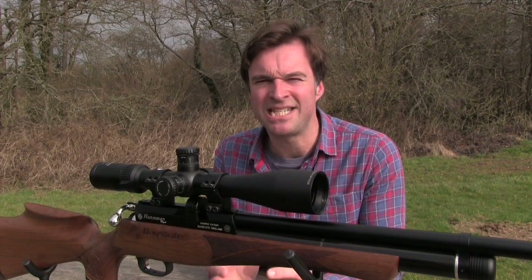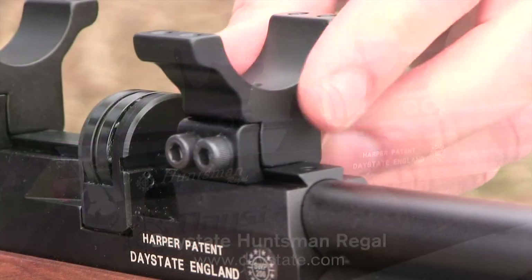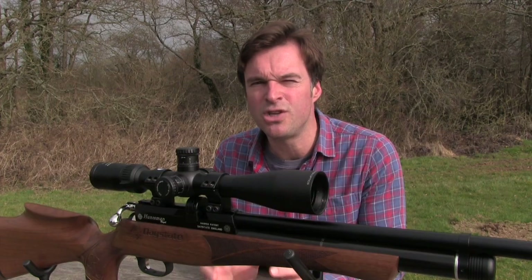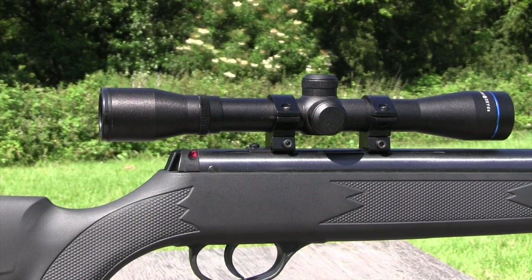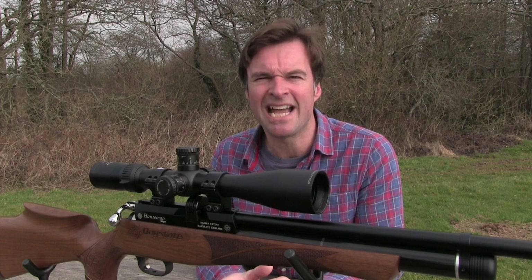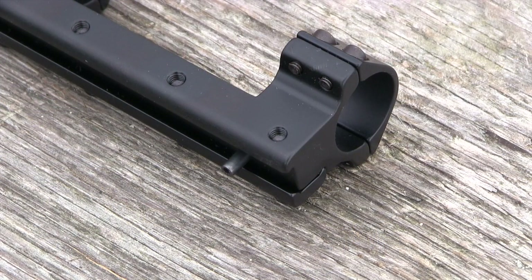Begin by setting up your airgun on a steady rest. Remove the top section from each of the scope rings and place the bases onto the rails, ensuring that they're properly seated before tightening them down. When it comes to spacing, I try to allow for between 15mm and 20mm between the inside of each scope mount and the scope saddle — that will give you some useful adjustment when it comes to fine tuning eye relief. If you're mounting up to a recoiling airgun, make sure that the rear mount or the back of your one-piece mount is right up against the recoil plate if there's one present. Some recoiling airguns also have a hole in the scope rail to accept a pin that drops down from the mount to provide an added degree of anchorage.